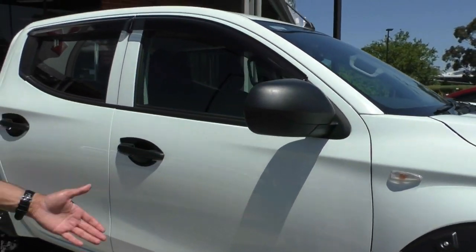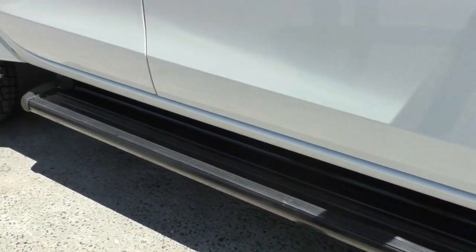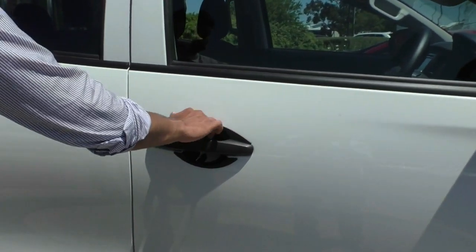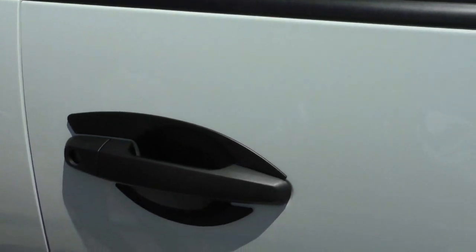This model comes fitted with side steps, again finished in that beautiful black finish to stay consistent with the vehicle. There are handle surrounds as well — on a lot of used cars you see scratches and marks, but these are going to protect the paintwork underneath and just keep it looking nice and clean.